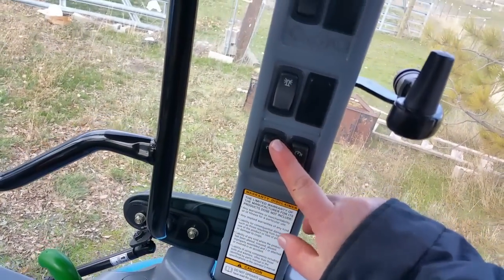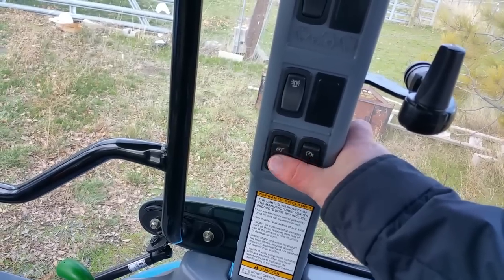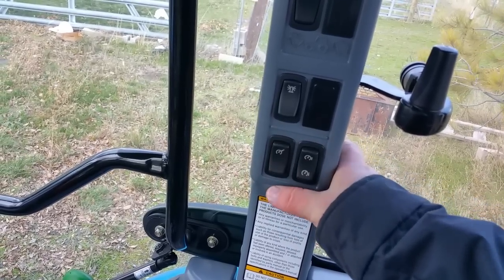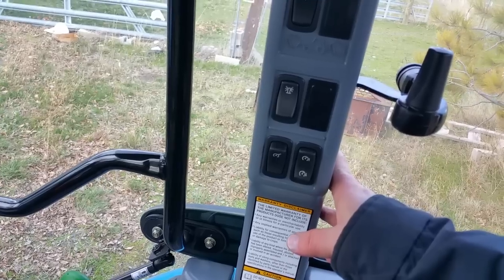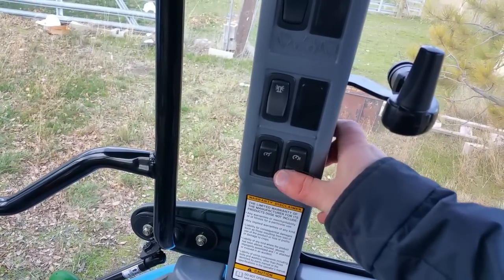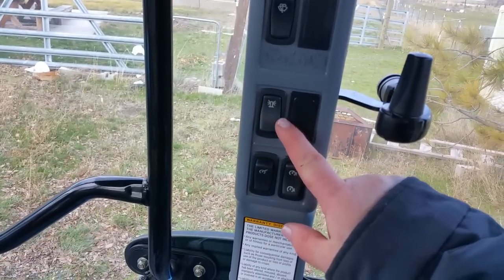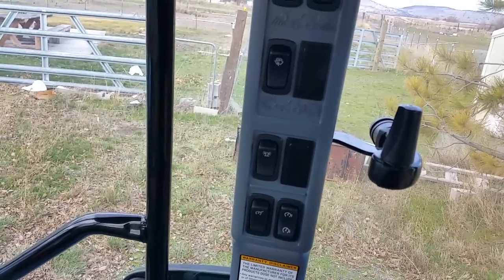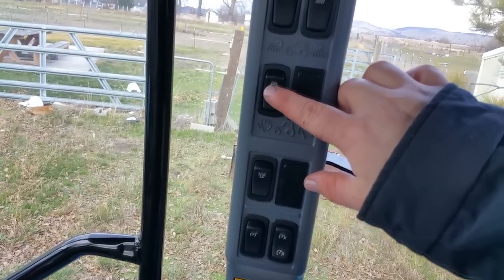This is your cruise control right here. By default the PTO speed is what the cruise control is set to — so whenever you flip this to on and press this button momentarily, as long as your foot's not on the brake, it'll raise the engine RPM to 2328 RPM. That allows you to go into PTO mode quickly and easily without having to use the hand lever or foot throttle. This right here is your beacon — which I don't have installed. There's a plug on each side and it's pre-wired for beacon lights. This is your windshield washer and wiper.